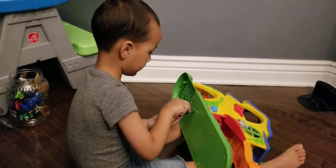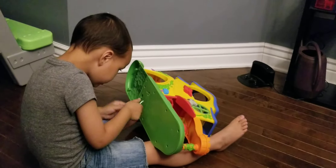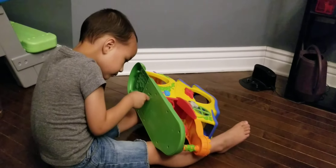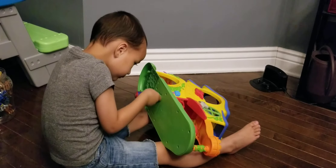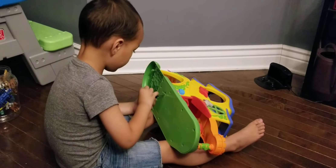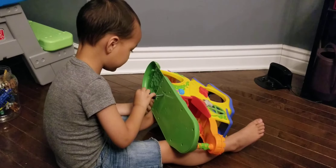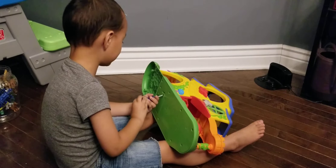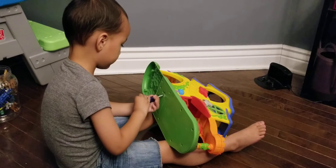I can't get this in the right way. Help. You got it. That looks better. Keep turning it. That's the right way. Help. No, you got it. You don't need help.